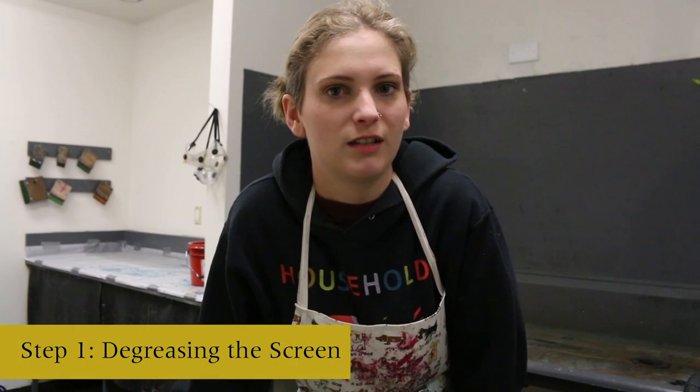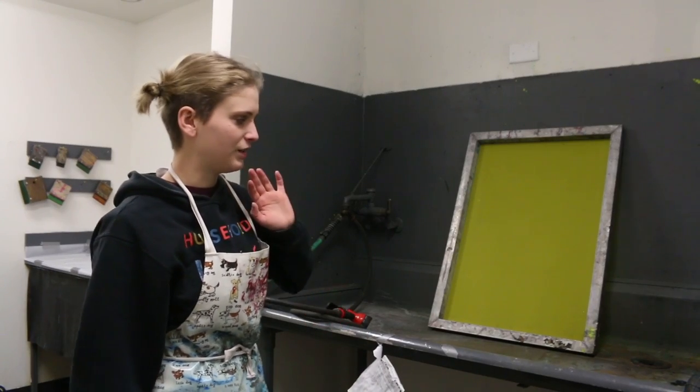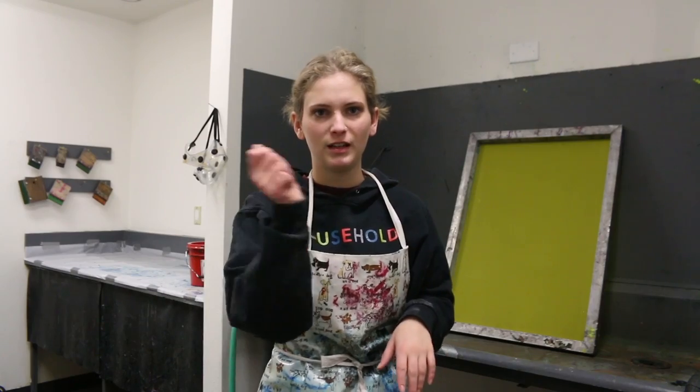This process is called degreasing. Degreasing your screen will remove any imperfections caught in your screen. Your screen may have been sitting out for a while and caught some dust in the mesh, or whoever used it last may have left a little bit of ink, fingerprints, or oil. Degreasing is an important step to clearing out any of those imperfections before you put emulsion on it. Bring your screen to your sink and spray it with water, then spray it with Simple Green and scrub it.